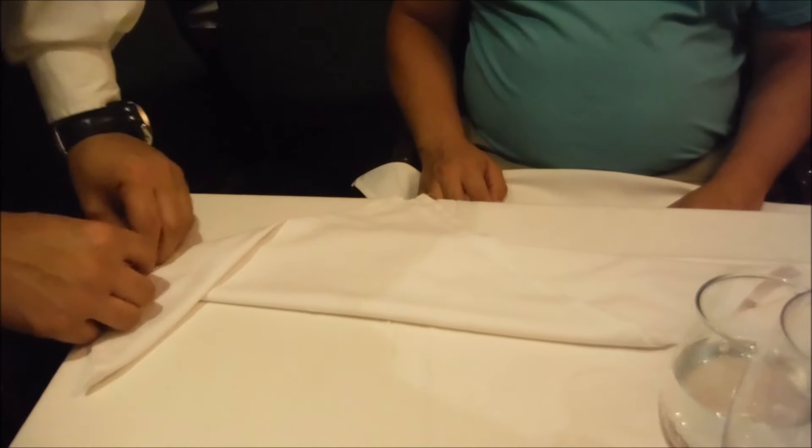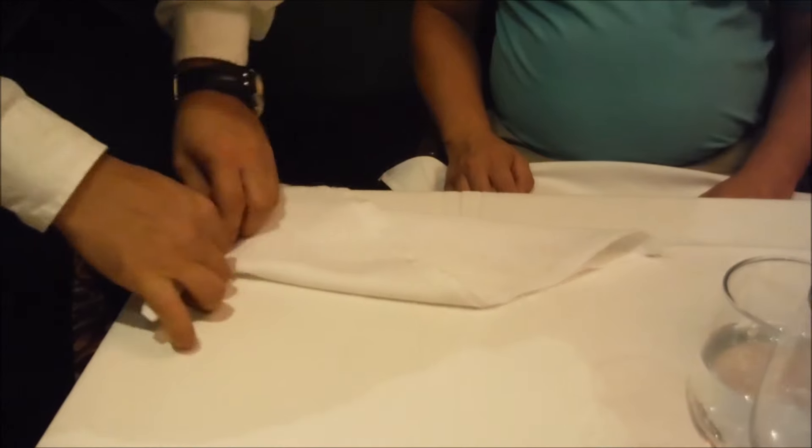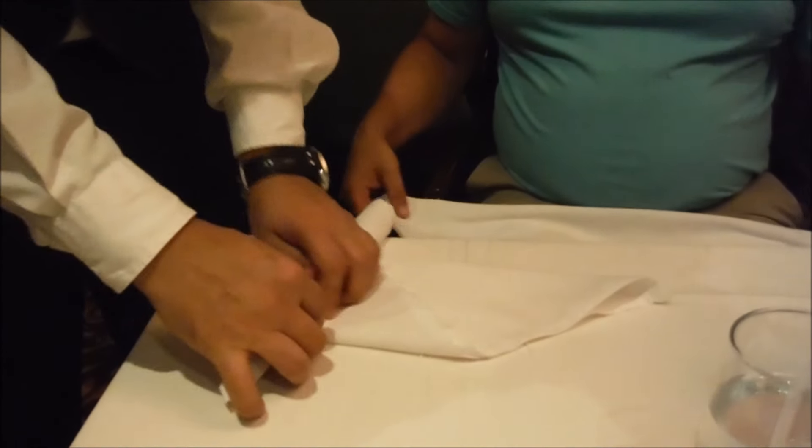Then you just keep on folding. Keep on rolling. Make sure it's a tight roll.